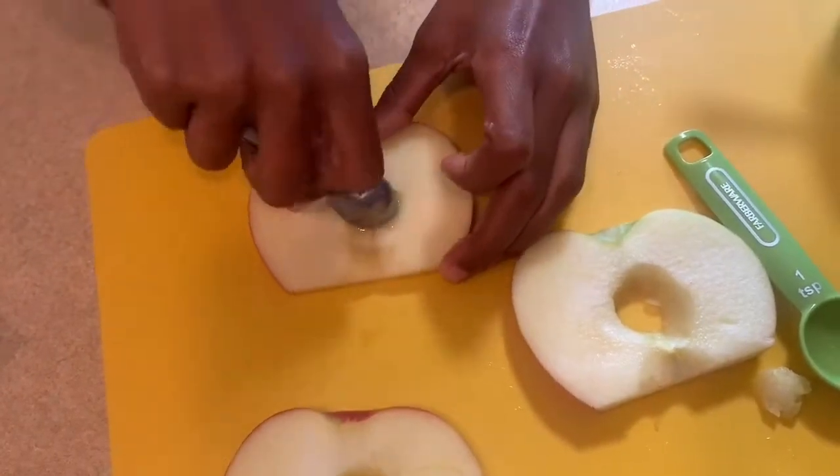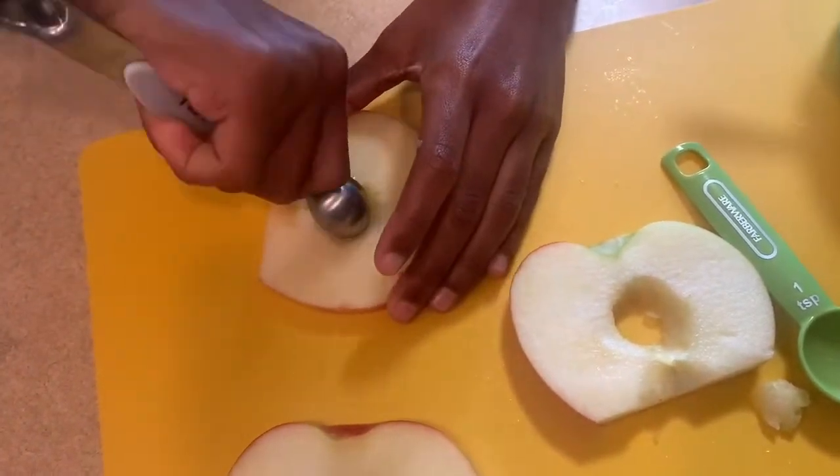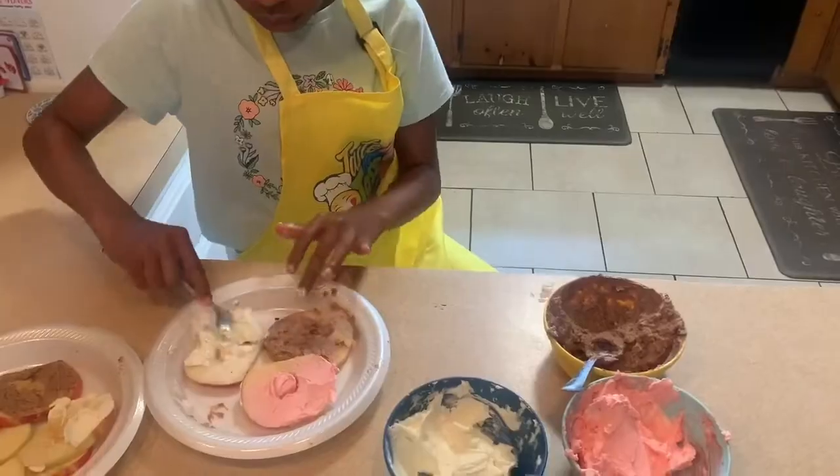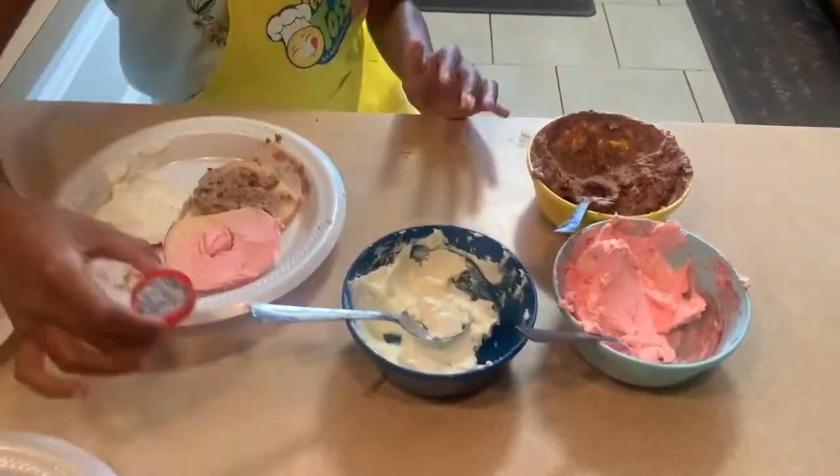2. Slice apples and use a biscuit or cookie cutter to hollow out the centers. 3. Spread mixtures on apple slices and top with sprinkles.